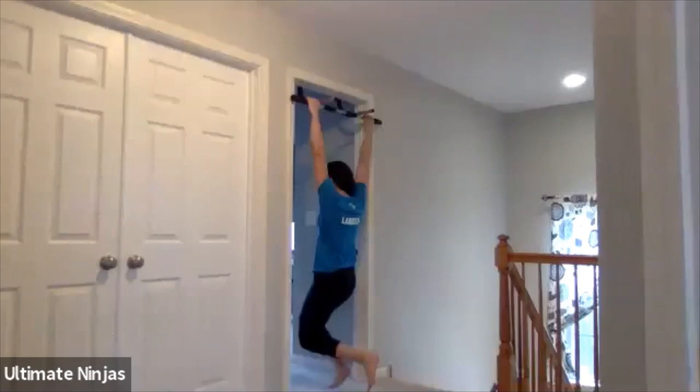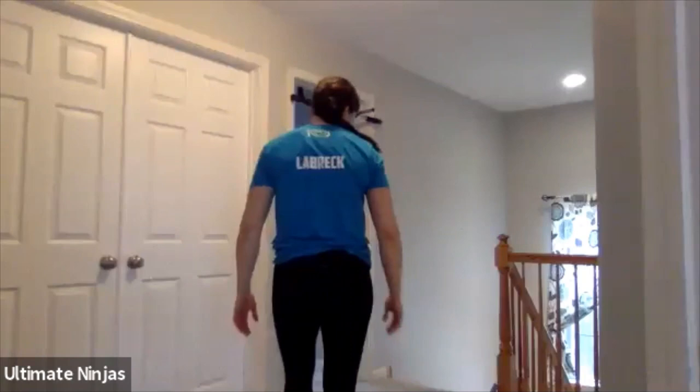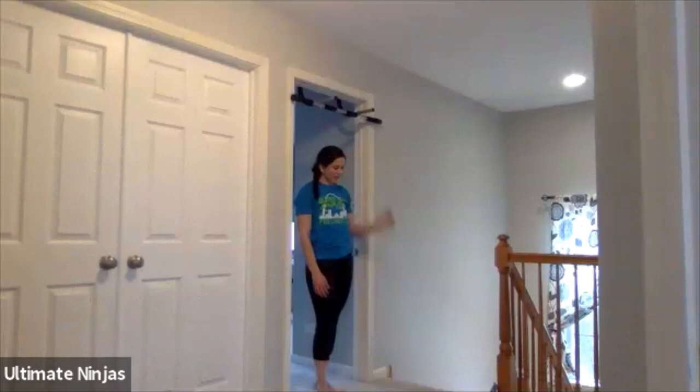Shoulder retractions — doesn't have to be too fast. Take a second and drop if you need to, but try to make your way all the way through the 25 seconds. Five, four, three, push it to the end, and drop.